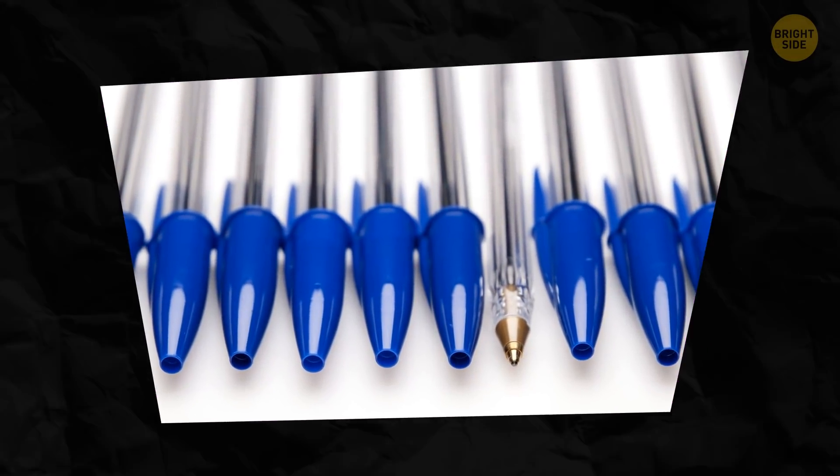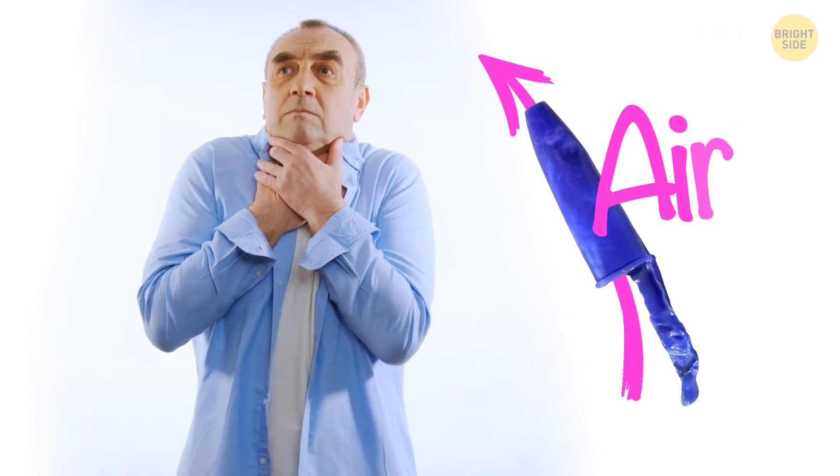Some pens have caps with holes in their tops. Those are put there as a safety measure. If someone accidentally swallows a cap while chewing on it, they'll still have some space to breathe.